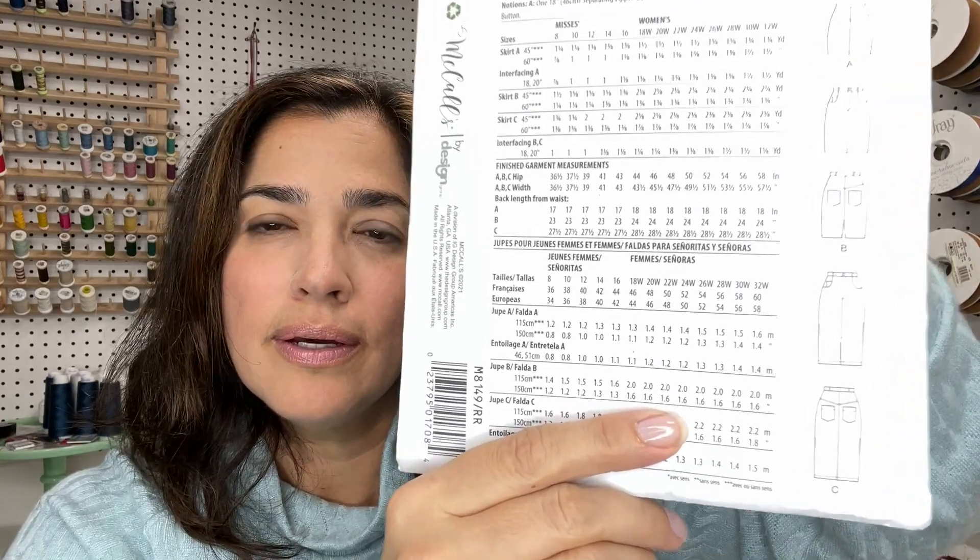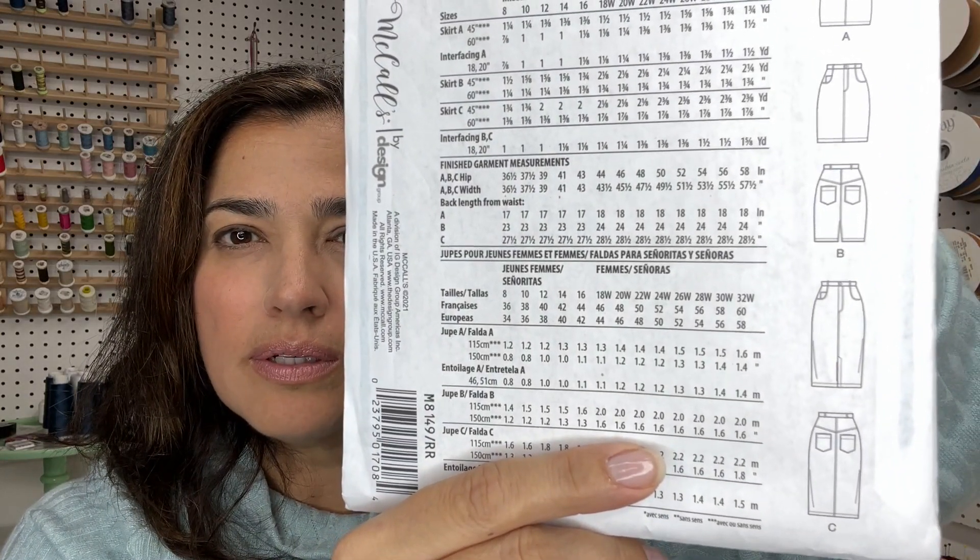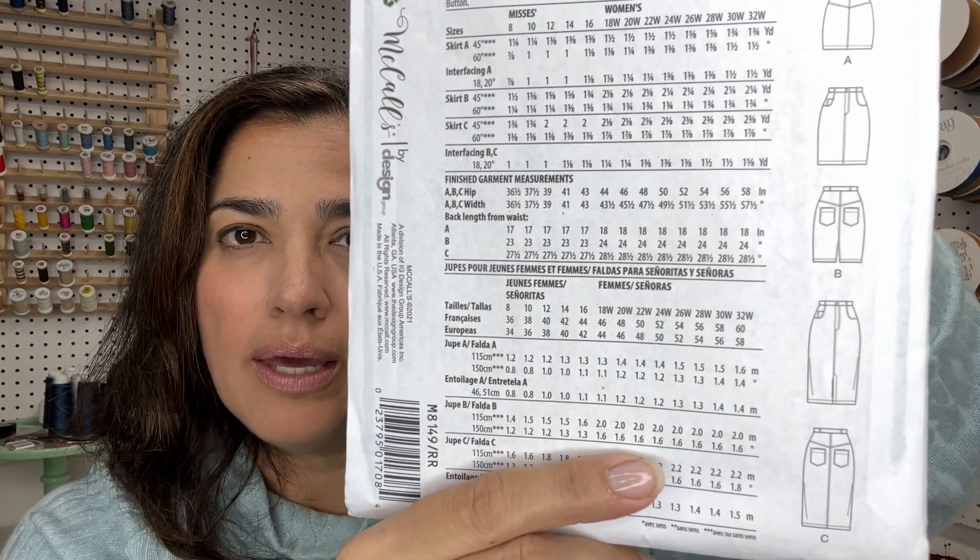Let me show you the line drawings for View B. Guys, this is a great pattern to have in your stash — it is your classic denim skirt. The pattern allows you to make this in faux leather, faux suede, twill, corduroy. Today I'm also going to make it in a stretch denim. The pattern is not designed for a stretch woven, but I'm going for it — it just means it's going to let me stretch and move a little bit more easily.